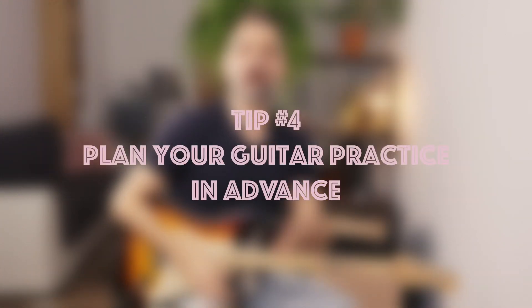Tip number 4 is to plan your guitar practice in advance. If you have just one hour for your guitar in a day, the last thing you want to do is spend 10 minutes of it planning what you are going to work on, or even worse, practice whatever you feel like. I keep my practice journal right beside me when I am practicing, and after I finish I jot down a few notes to know what I need to work on next. The next day I just open my practice journal and I know instantly what the important tasks for the day are.